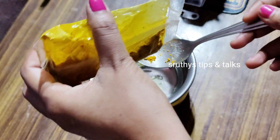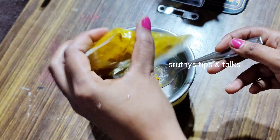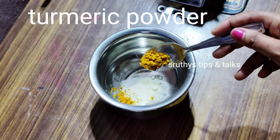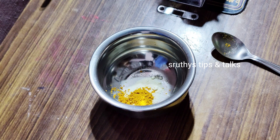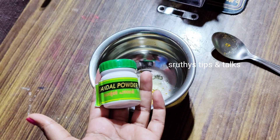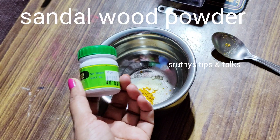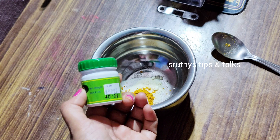I add a half spoon of the paste. I add a spoon of the paste. I will add sandalwood powder, about 40-80g.